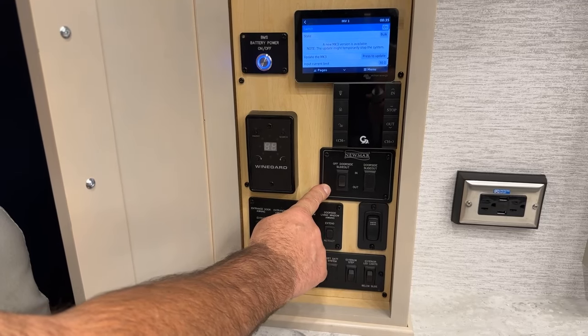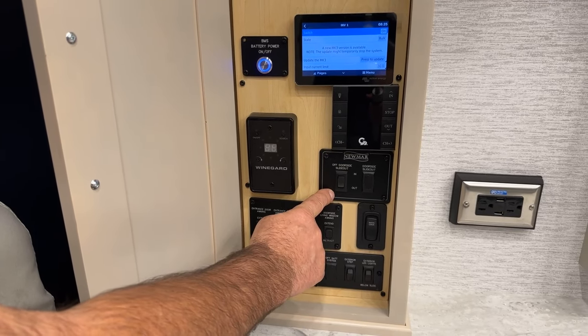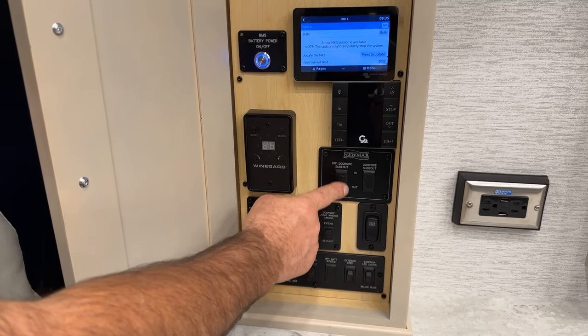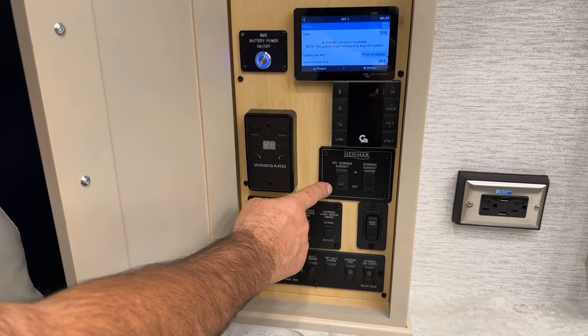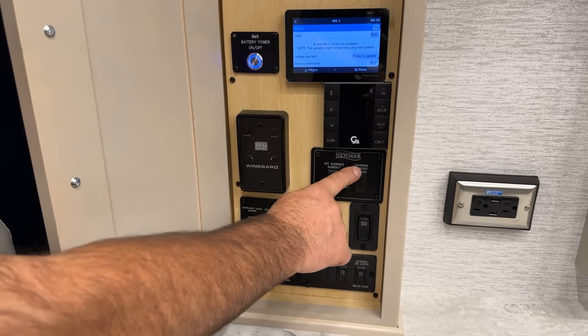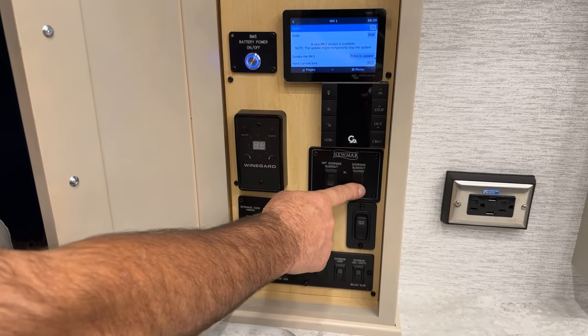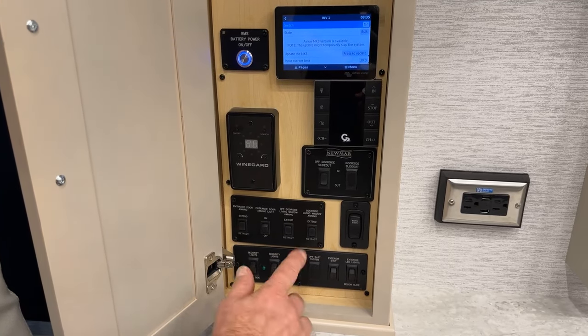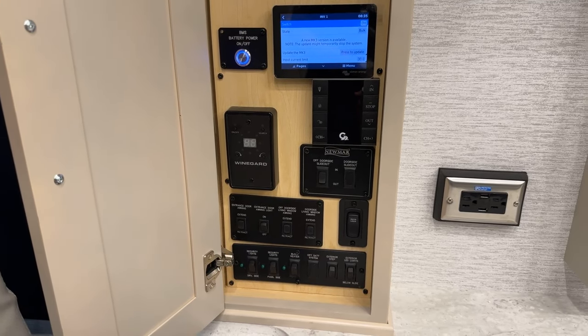On your slide outs, you have a slide out switch here for the off-door slide — that would be your driver's side, the HWH slide out — you can run it in and out from here. There's a blank switch here because there is no passenger-side slide out in the front of the unit, due to it being a handicap unit.